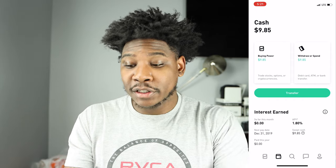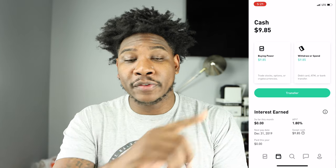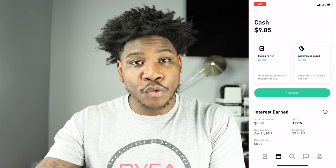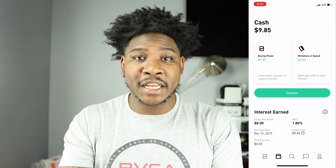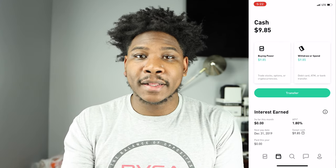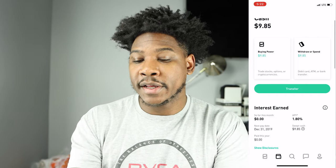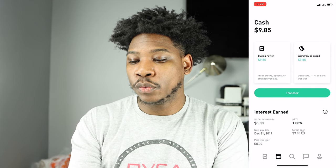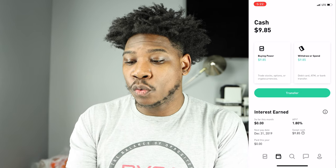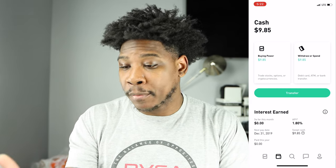I showed you guys Apple Pay on my first video. If you haven't seen it, I go through what it looks like when you get off the waitlist — the entire process of going through the waitlist, getting off it, and setting up your cash management account when Robinhood sends you the notification. I put that out a week ago. Here in the account you can see $9.85 in buying power, plus the withdrawal and spend. Buying power is the money you can use to buy stocks, while withdrawal or spend is what you can use on your debit card or via Apple Pay.